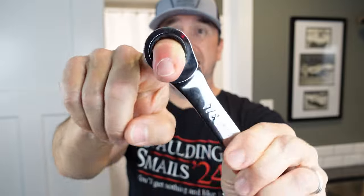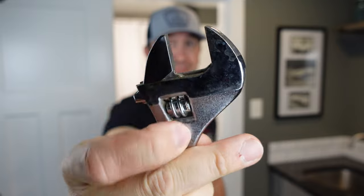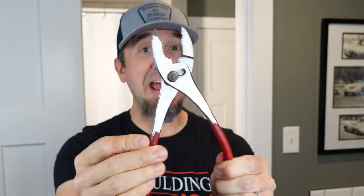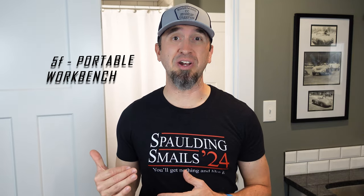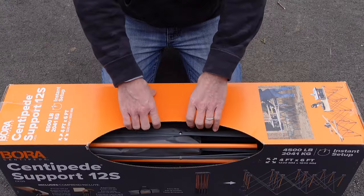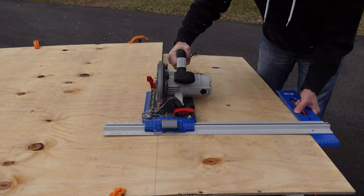Wrenches are massively important — make sure you have a good set. I like the ones with a built-in ratchet on the end; it's like having a socket set without a socket set. But if you want to save space in your toolbox, just get an adjustable wrench — these things will fit around anything. Pliers are also massively important; you just need a basic set. It's also important to have a good workbench you can store when not in use, and I'm a big fan of the Bora Centipede workbench. They come in various sizes so you can choose whichever is best for you.